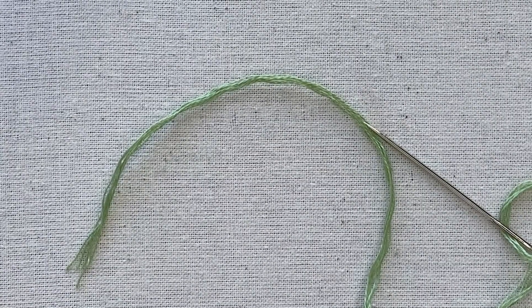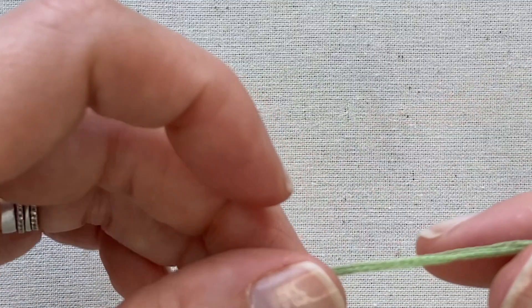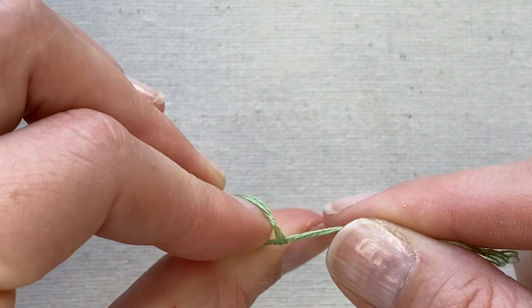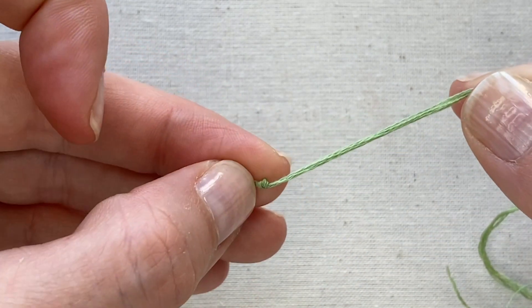Tying a knot at the end of the thread. This can be done several ways. One is to wrap around your finger, roll and then pull the knot tight.